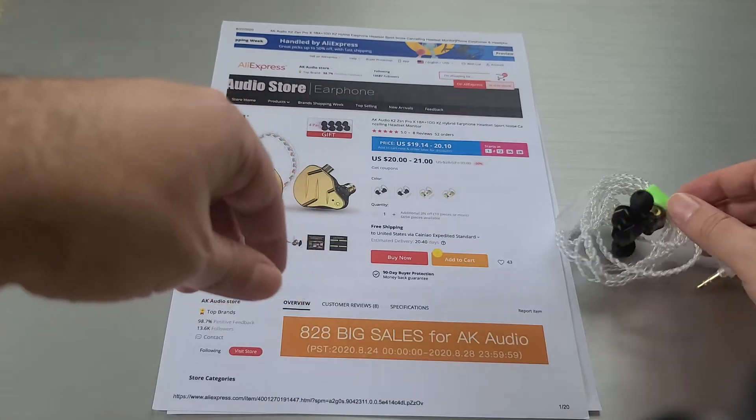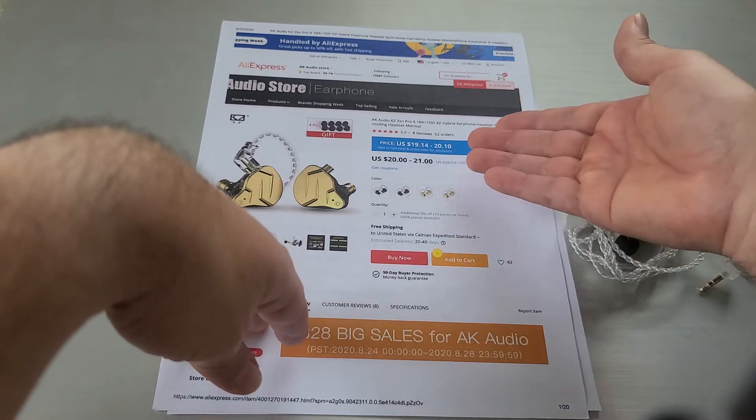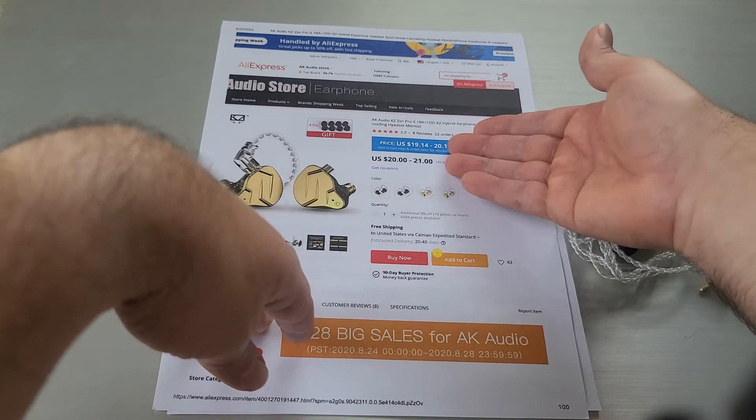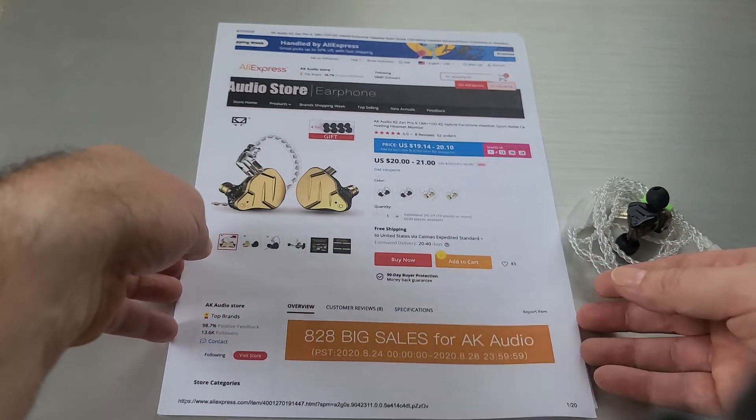This one came from the AK Audio store on AliExpress. As I mentioned previously, they're having a sale this week — a big 828 sale — so this one is going to drop a dollar starting on Monday. Do check that out.